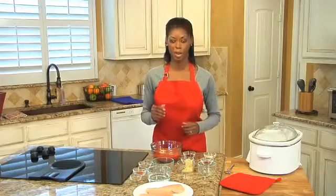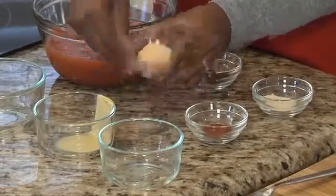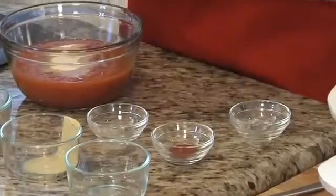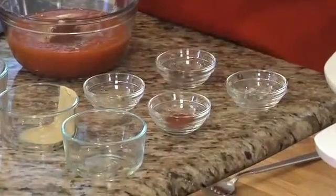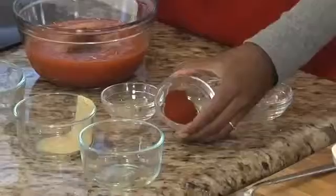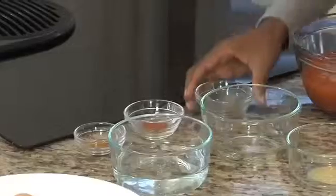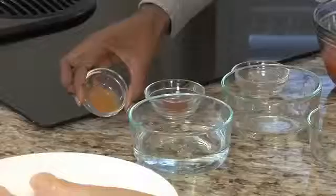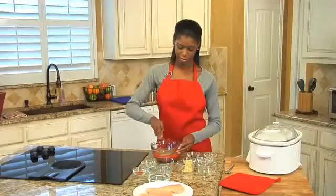Next is a half teaspoon of garlic powder, one half teaspoon of onion powder, and a half teaspoon of chili powder. And for just a hint of spicy heat, a quarter teaspoon of cayenne powder. Then a teaspoon of black pepper, a quarter teaspoon of cinnamon, and also a half teaspoon of paprika.